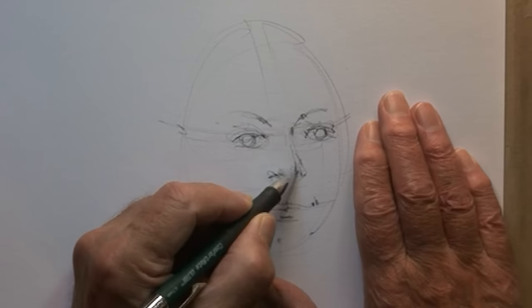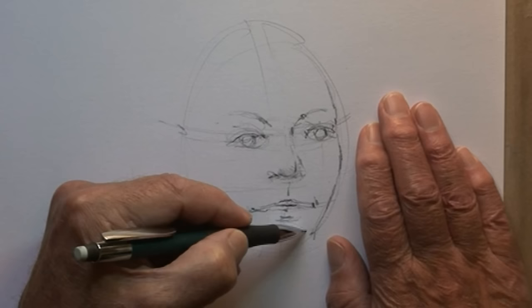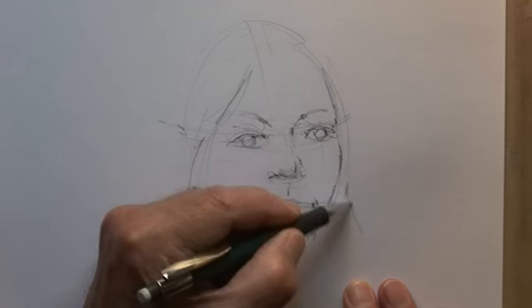Getting these refinements just right — the nose and mouth — and now a rather delicate line to get the shape of the cheek, cheekbone, chin, and around the jaw. It's got to be a fairly pleasing and accurate line. Then figure out how the hair cuts across the forehead.